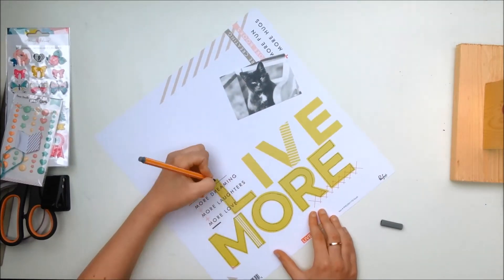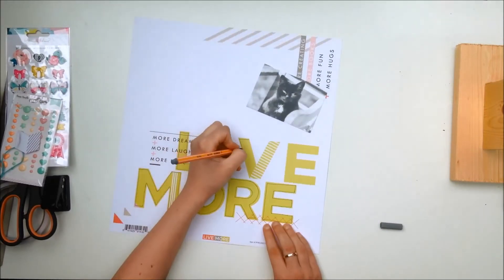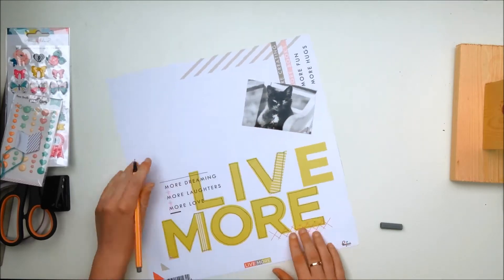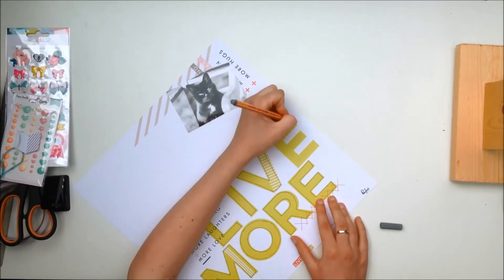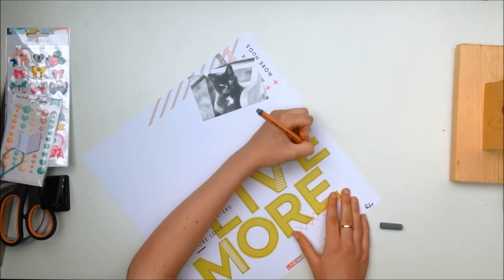What I'm doing now is outlining these letters that spell 'Live More.' This is a paper that comes in the main kit — it's from the Pinkfresh Studio Live More collection. I really like this paper because it's pretty much a template for a layout, or at least that's how I look at it.